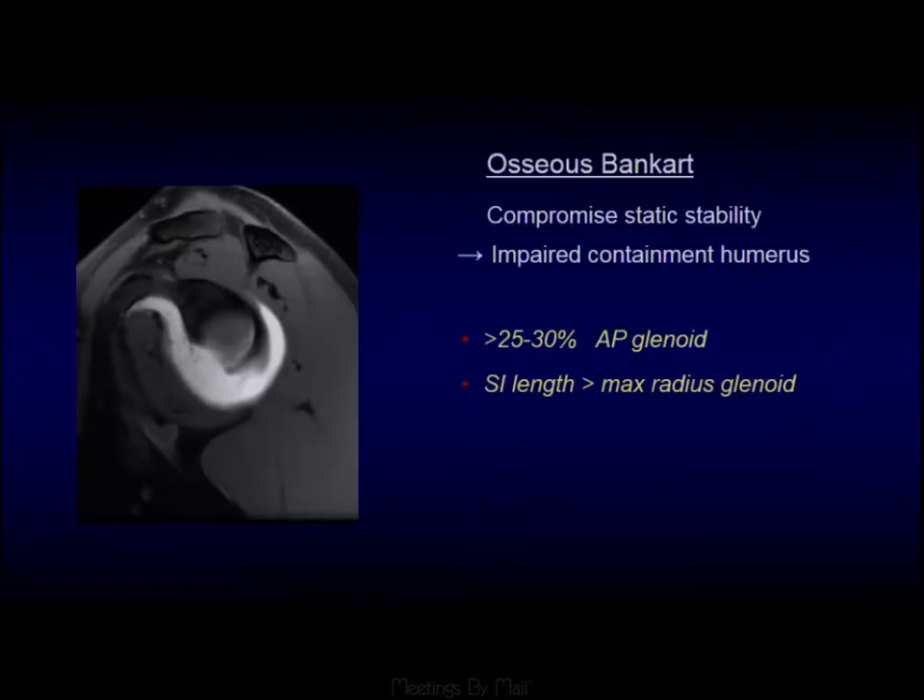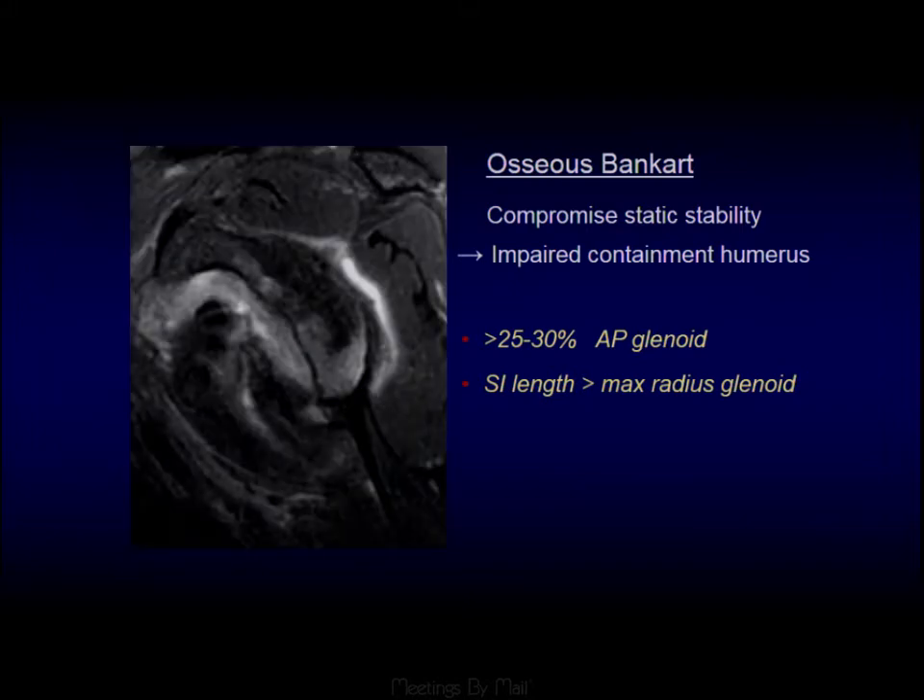The bony Bankart: if you think of the glenoid as a golf tee and the humeral head as a golf ball, there's inherently not much stability. If you lose a significant portion of the anterior glenoid, it will be unstable. If you lose greater than 25% of the inferior-to-superior dimension of the glenoid, or the superior-to-inferior extent of the defect is more than the radius of the glenoid, these are defects that require surgical repair. Here, a large bony Bankart — we would expect to see an intact bony glenoid shape, but we've lost the majority of the anterior aspect. This would be the person who dislocates rolling out of bed.